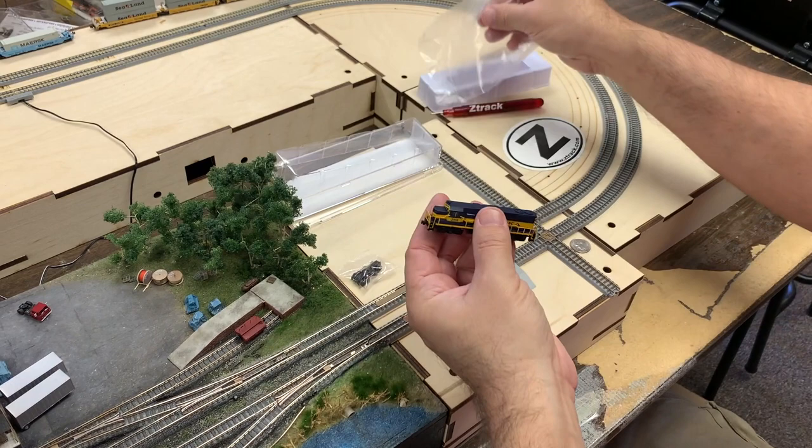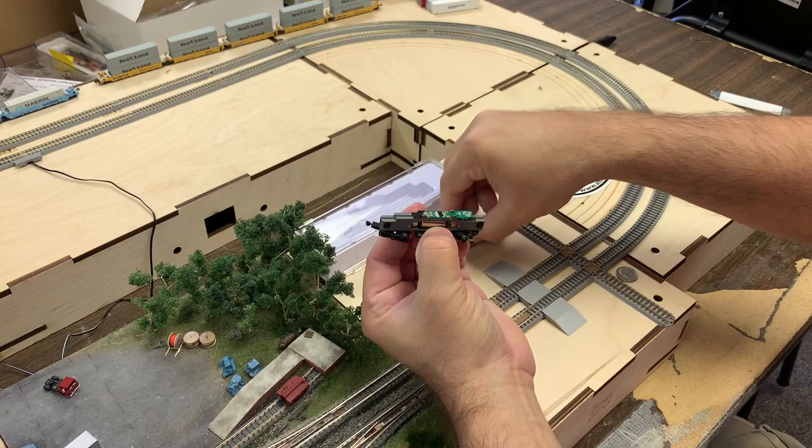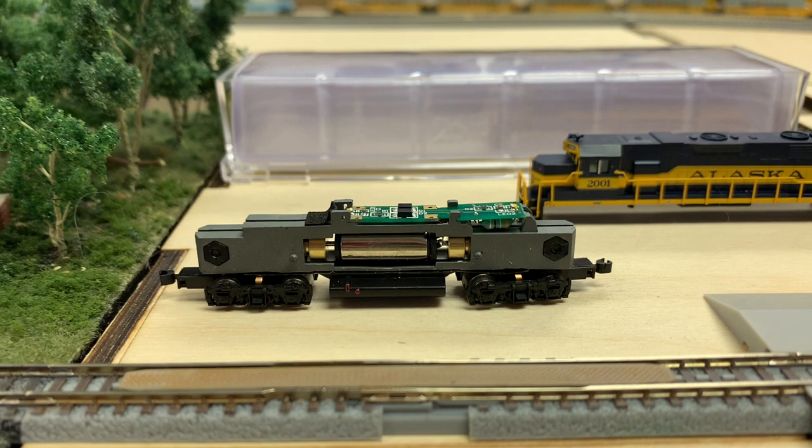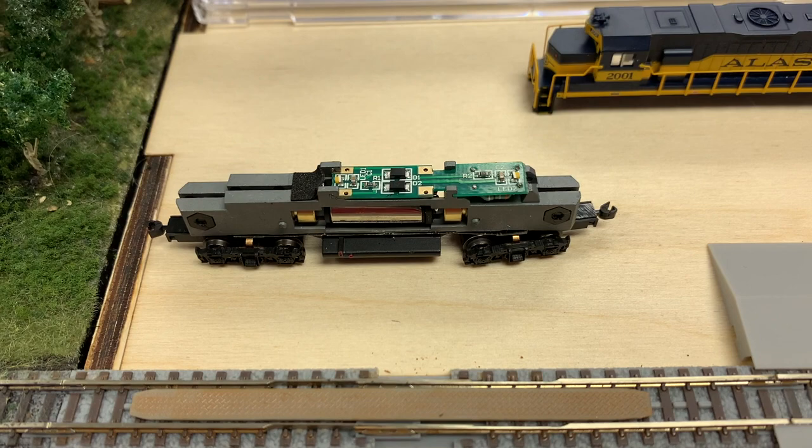Now let's take a look under the shell. No special tools are required to remove the shell. Hold the fuel tank and wiggle the shell gently until it comes free. Looking under the shell, we have AZL's standard split frame chassis, 7.5mm coreless motor, dual flywheels, and PC board. This PCB is designed for easy removal. For those operating DCC, Digitrax and TCS both offer replacement boards that swap in easily.